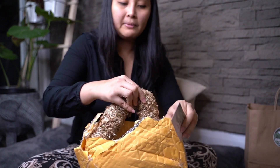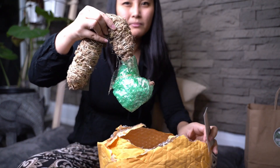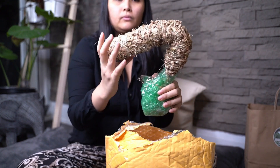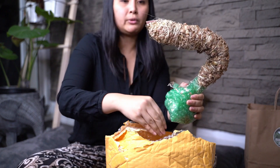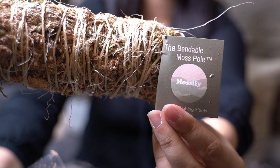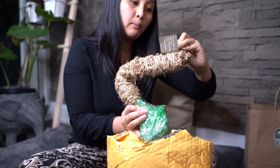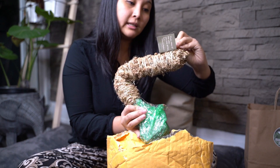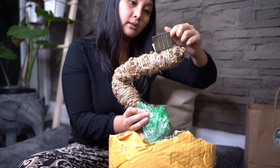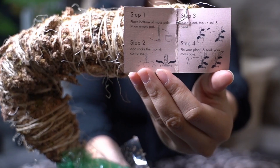I paid about 60-something dollars with tax for these moss poles, and they're great quality — that's why I wouldn't mind spending a little bit for these. So it says here: Step 1, place bottom of moss pole in an empty pot. Step 2, add blocks and soil and compress. Step 3, insert plant, top up soil and bend. And step 4, pin your plant and soak your moss pole.